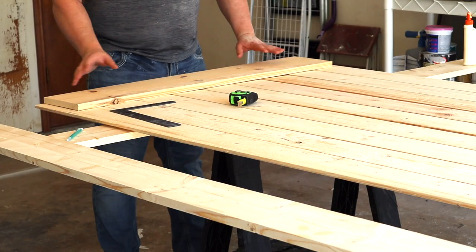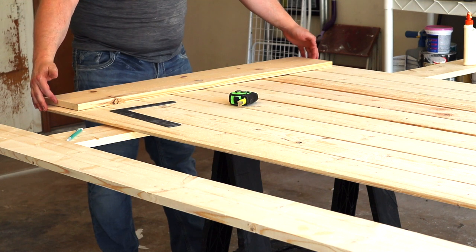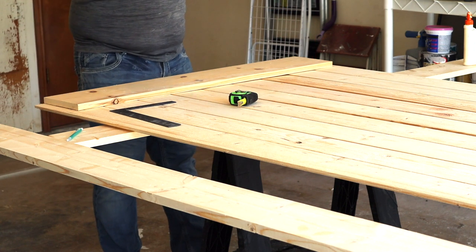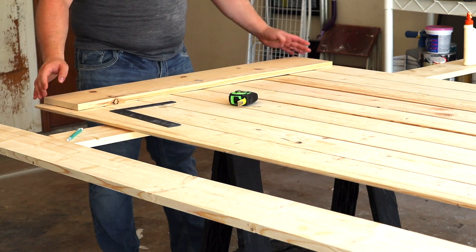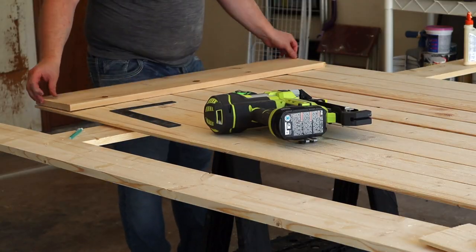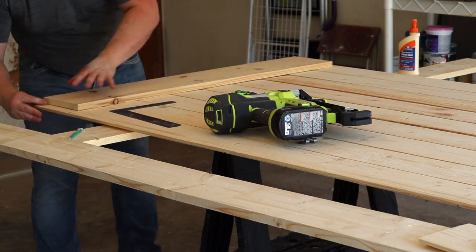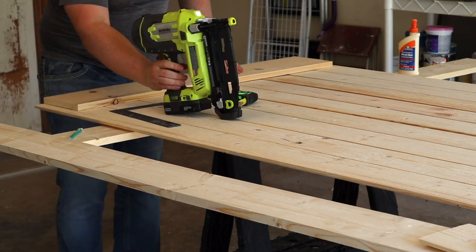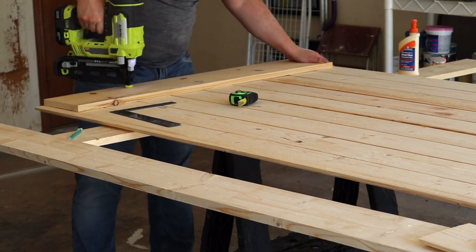I'm going to center it between these two lines and then trim off both sides when I'm done. I've centered it now and measured it so it's equally on both sides. We are reinforcing the top and bottom frame with wood glue before we go ahead and pop in those screws.